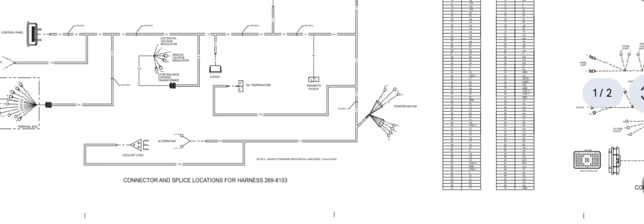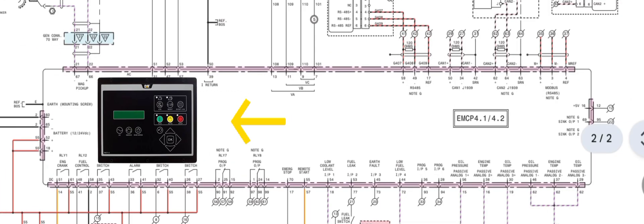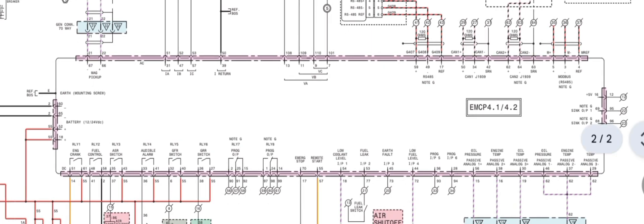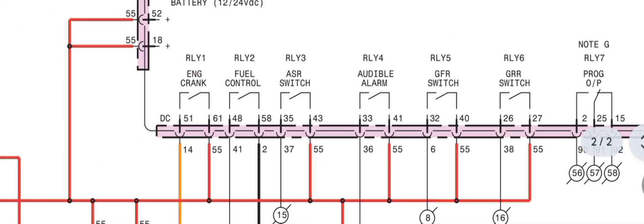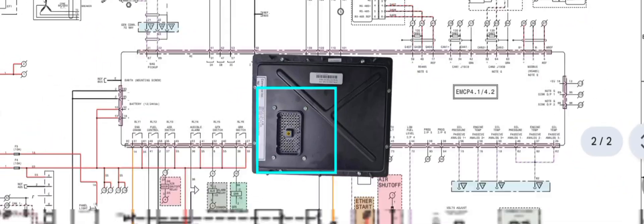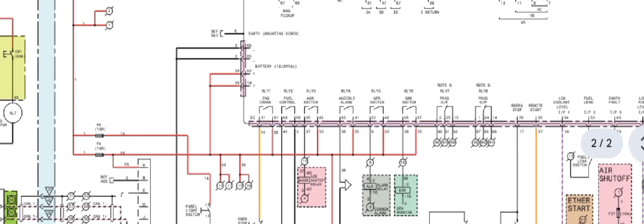So let's get started. First of all, we are explaining the engine no crank no start condition. As you can see here, we have the EMCP 4.1 and 4.2 controller on a generator — same for C15 model and C18 model, which use the same type of wiring diagram. On the back side of the controller, we have 70-pin connectors.